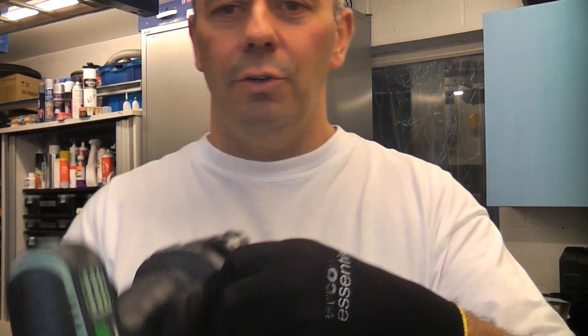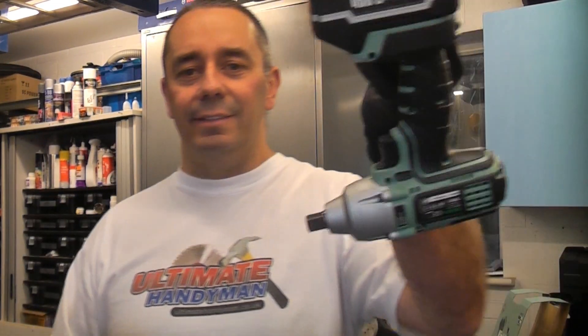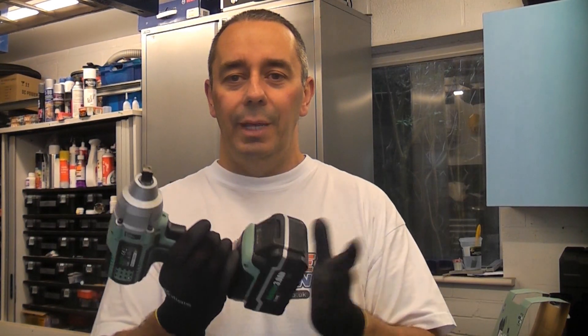On the side of the machine there is a belt hook, and this machine is so light that it's not going to pull your trousers down, unlike some other impact wrenches.